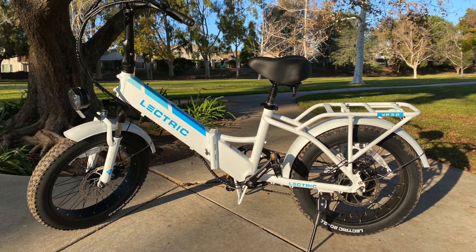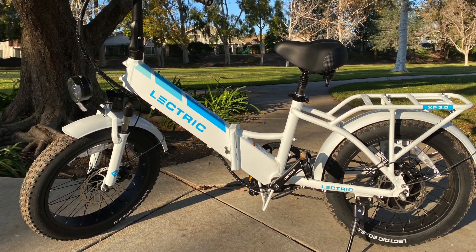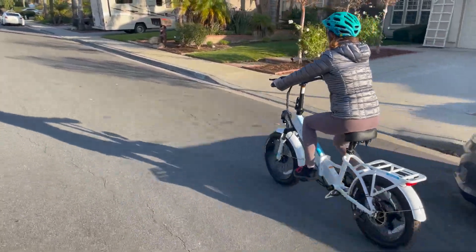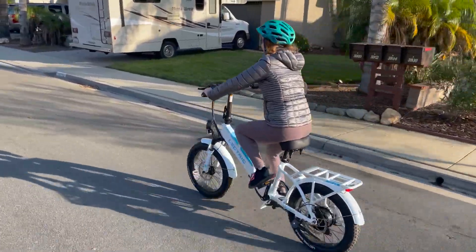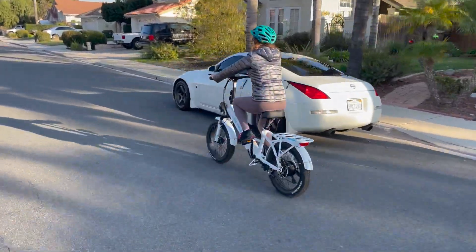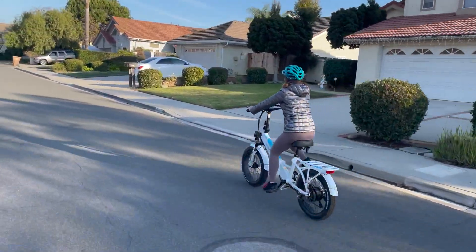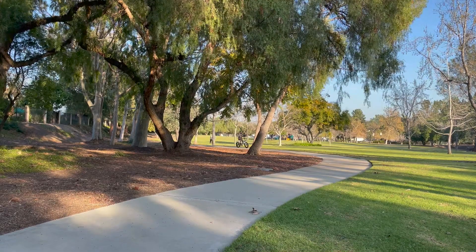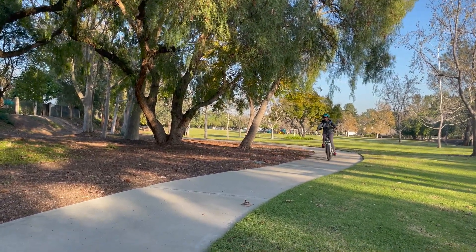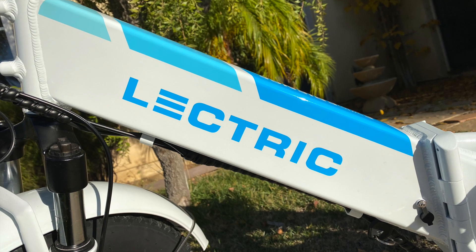Although there's nothing really special about the 48-volt, 10.4 amp-hour battery, the fact that I rode 12 miles over a few big hills without any noticeable loss of battery suggests it can go far. According to Electric, the XP3 has a range of up to 45 miles using primarily pedal assist level 1, up to about 25 miles on pedal assist level 3, or 20 miles tops using only throttle. One more thing I like about the battery is that it's integrated into the frame, so the bike looks sleek and the battery is well protected from the elements.